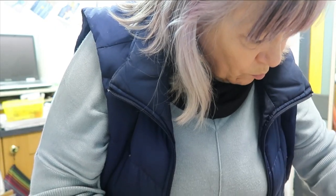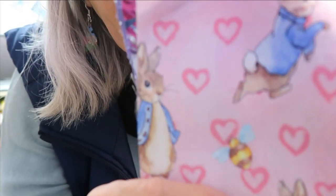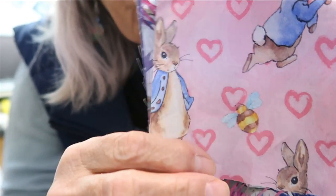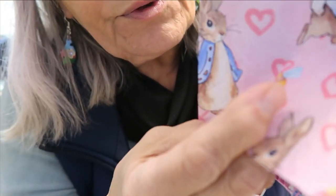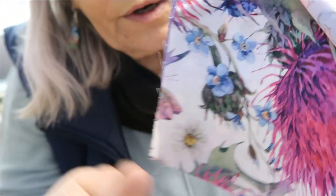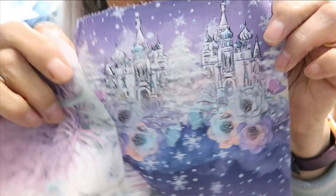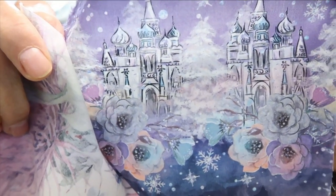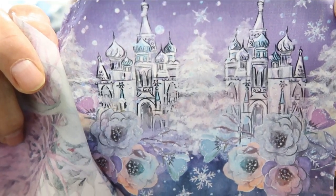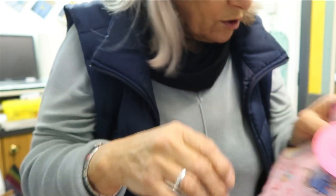Next we have premium printed cotton, which does crease a little bit. There's one with bunnies, one with a large printed floral scene which is rather nice, and one with a Disney-type castle picture. Those are the premium printed cottons.